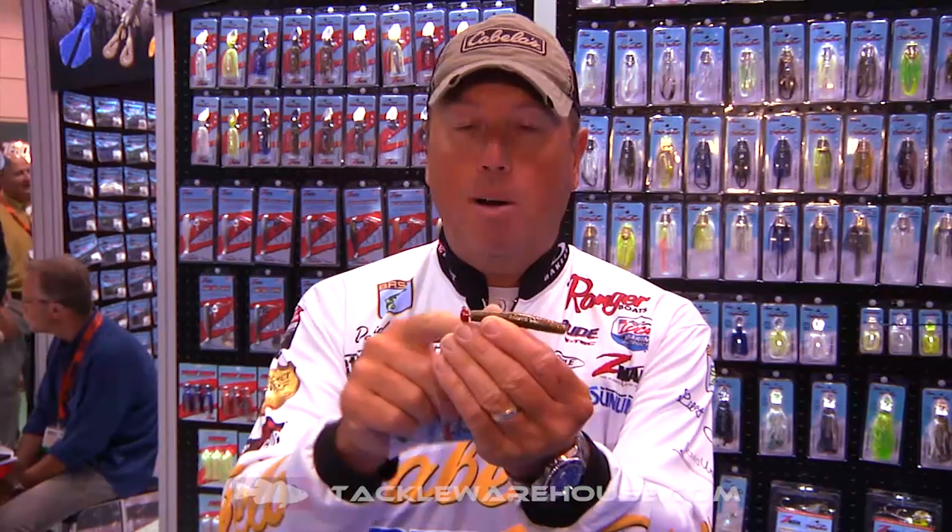Smallmouth, largemouth — you name it, they're all going to bite this little finesse style bait. So when you're looking for that little edge to get one more fish in the box, you're going to downsize and go finesse style. Pair it up with a mushroom style head and the new TRD bait — that right there is going to be a killer combination.